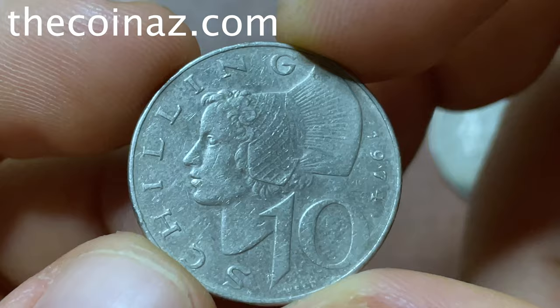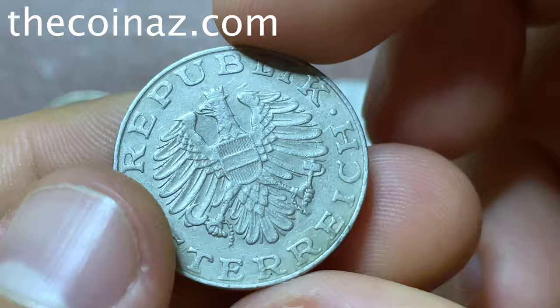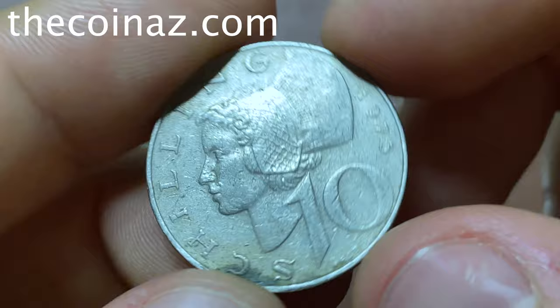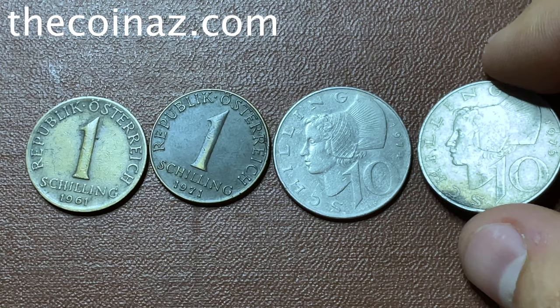The face portrait is facing left. The next 10 shilling coin is of 1975, the same design. Looking at both coins, same design, same reverse and opposite side — the only difference is the year, 1974 and 1975. The price of this coin is 15 dollars; it's a little bit dirty and damaged.